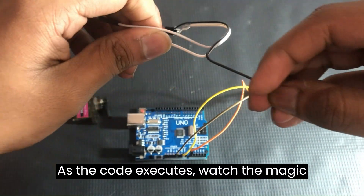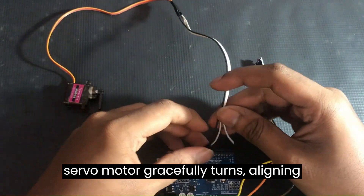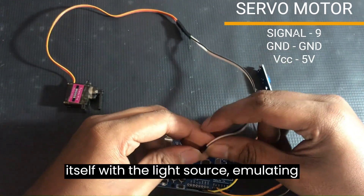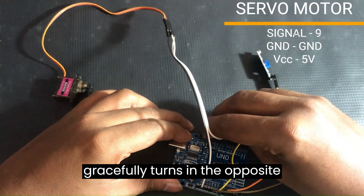As the code executes, watch the magic unfold. If the light intensity surpasses the defined tolerance, the servo motor gracefully turns, aligning itself with the light source, emulating the sunflower's behavior. Conversely, in low-light conditions, the servo motor gracefully turns in the opposite direction.